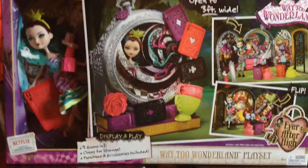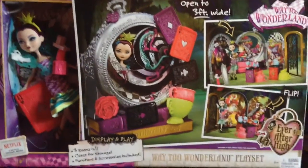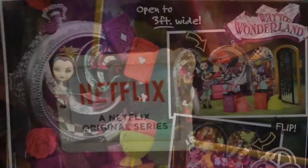Hey y'all, Lover Boy is here and today I went to Target and bought the Way to Wonderland playset. As you can see, I have Raven right there on the side — watch this on Netflix.